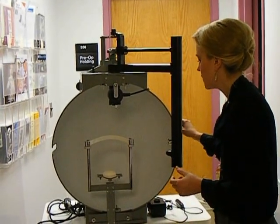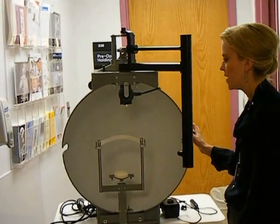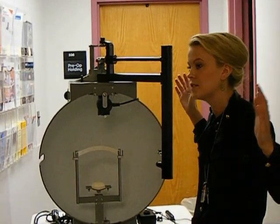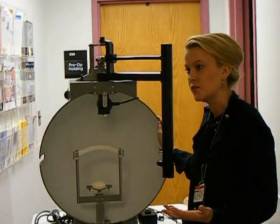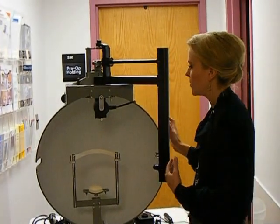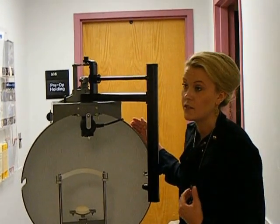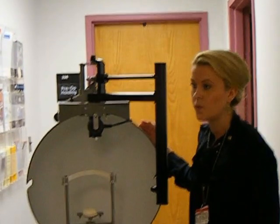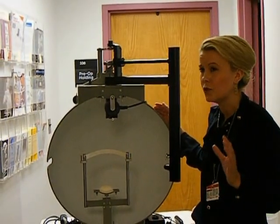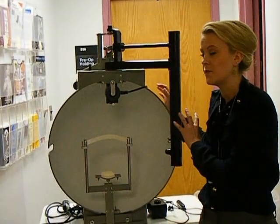This is a Goldmann peripheral visual field. One of its unique features is that it actually measures right out to the very limit of the visual field — out to 90 degrees. Most visual field machines in practices have a bowl that's about two-thirds the size, so they only measure out to 60, and often only to 30 degrees. So when we're talking about walking, driving, and the absolute limits of a person's capabilities, we really need this measurement.